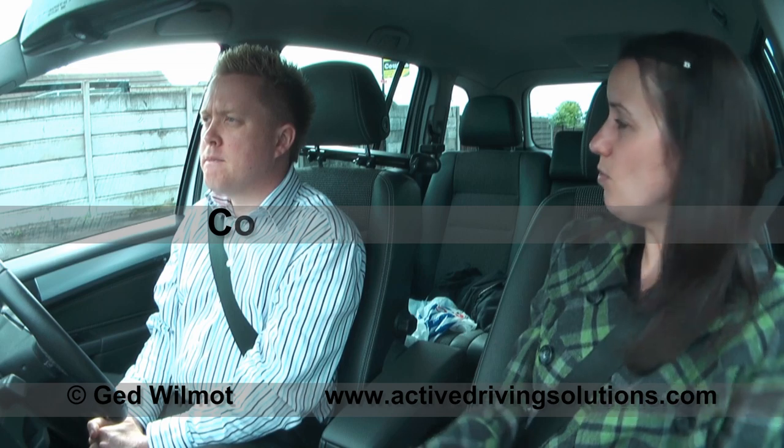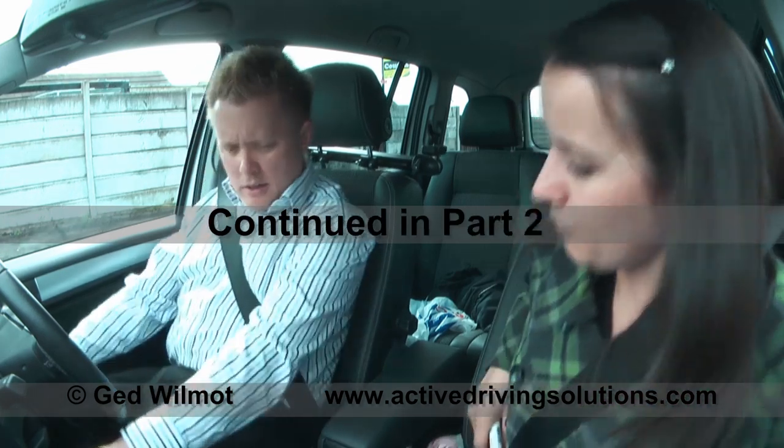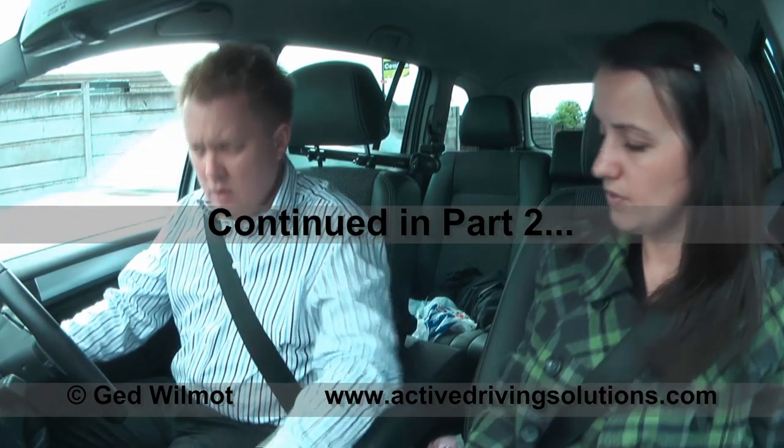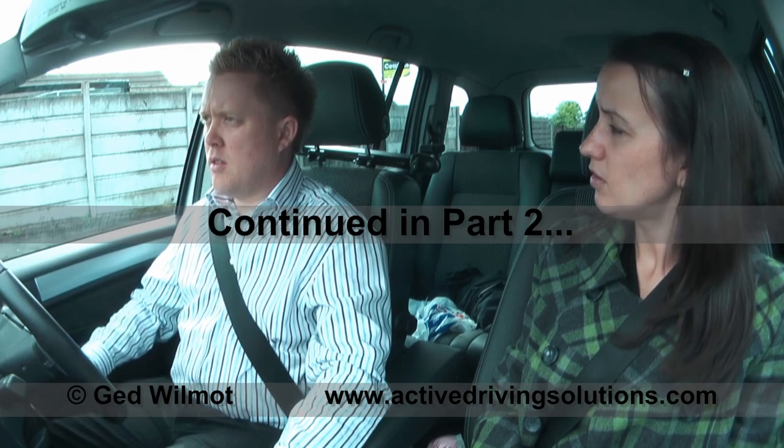Right, so when you're ready, would you like to start up? OK.